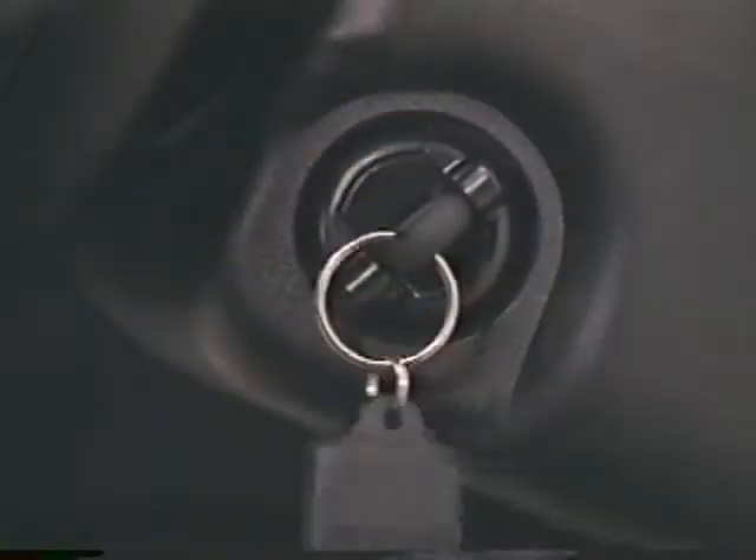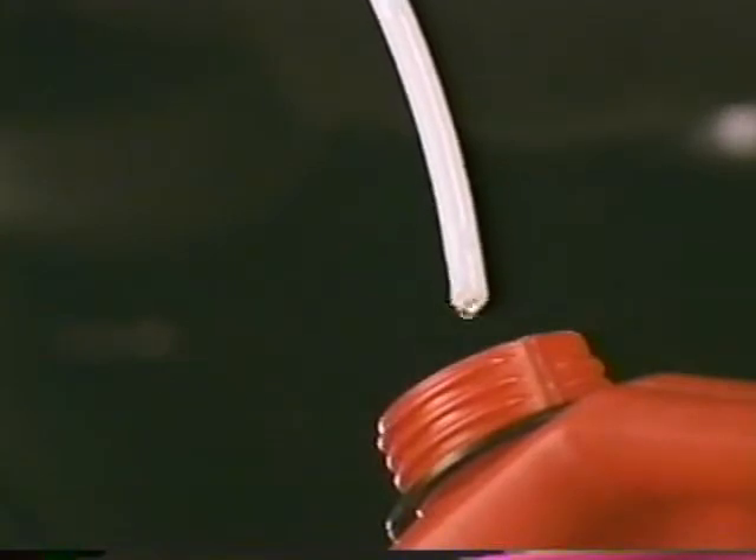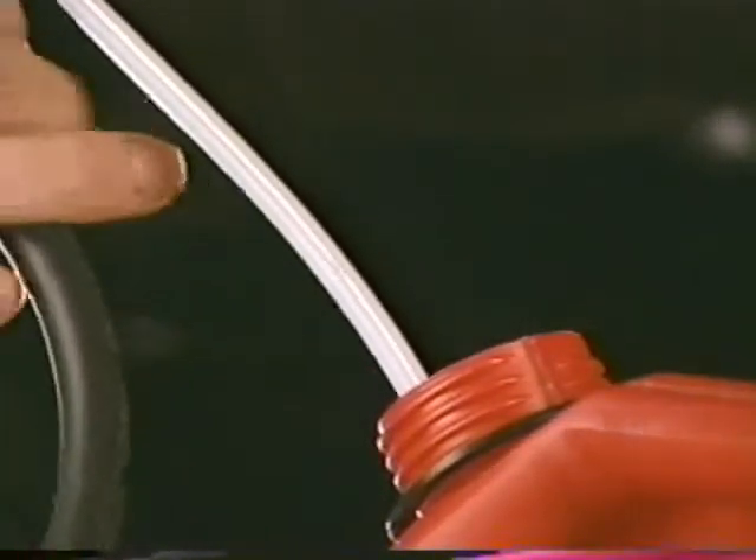Turn the ignition back on. Use the procedure explained earlier to purge all of the air from the fuel system.